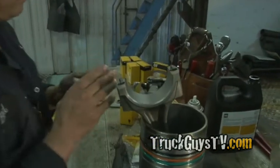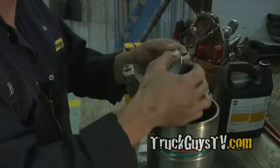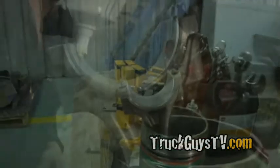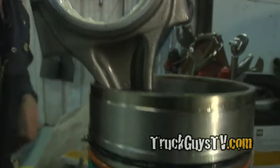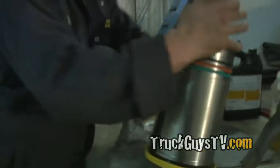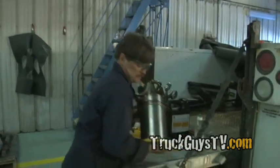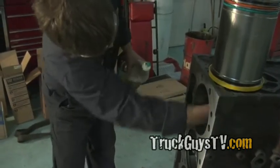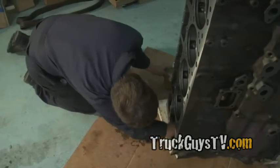These are brand new connecting rod bearings I'm installing. This is the top half. Make sure the deck of the block is clean where the liner sits on it, otherwise the flange of the liner will crack when you try to push it in.